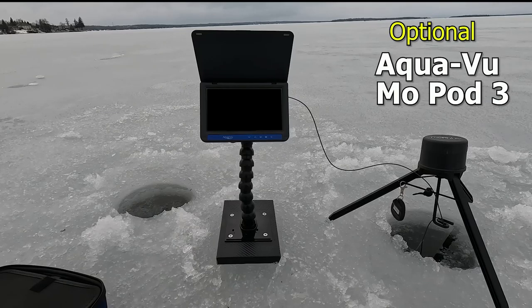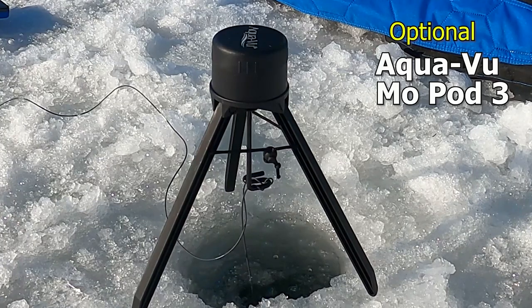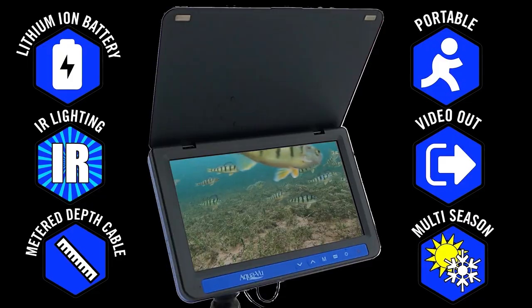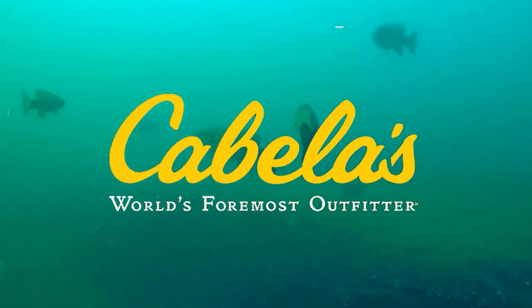Control the camera direction remotely using an optional MOPOD. Remotely view 360 degrees to pinpoint fish or structure. The new AV722 is a feature-packed portable with a full 7-inch screen made for all seasons. The Special Edition is available at the world's foremost outfitter, Cabela's.